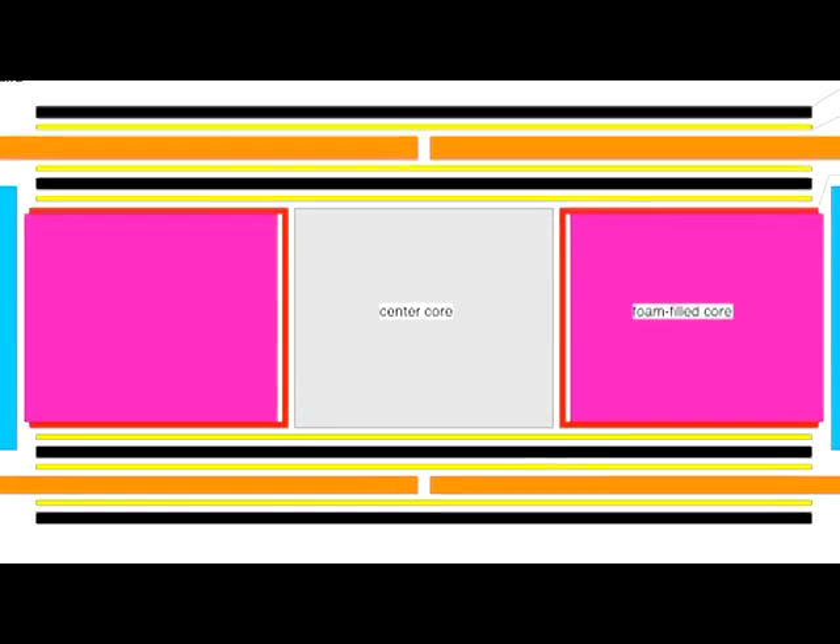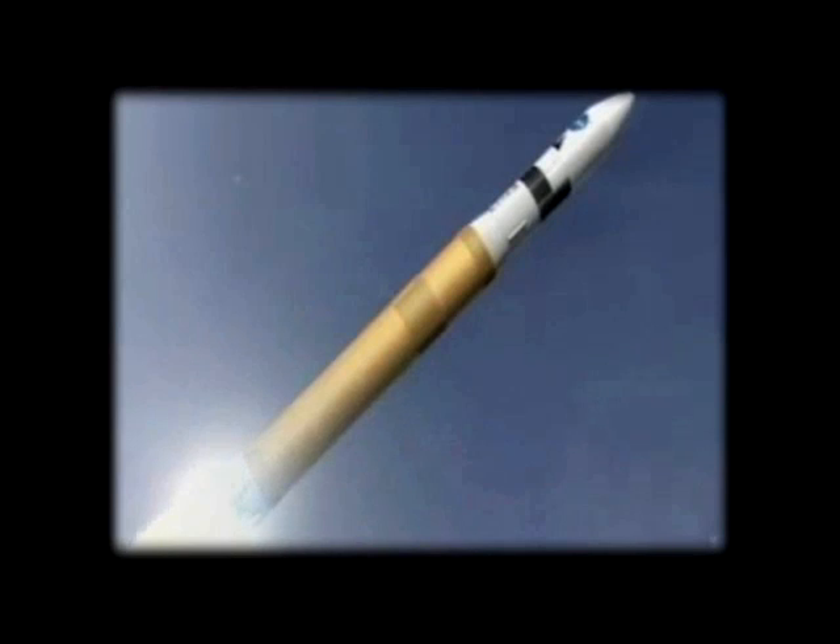The durable redundant joint for composite sandwich structures, providing more reliable joints for the future of launch vehicles.